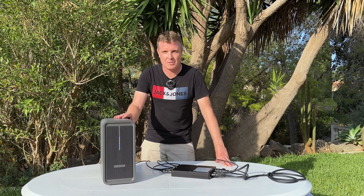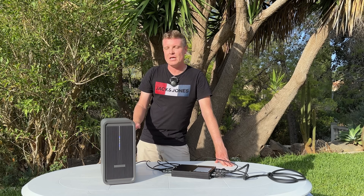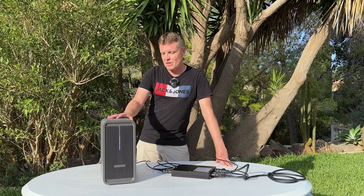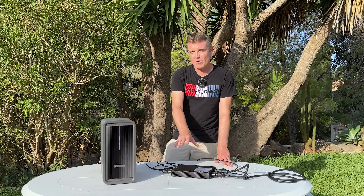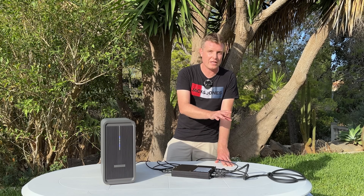The Marstek B2500's simplicity is what I love — solar panels into the PV input, PV output from the battery station into the micro inverter, micro inverter into the grid, and you get those savings on your power bill. You can get up to three units, giving a maximum capacity of 6.72 kilowatt-hours, which should last most people through the night.